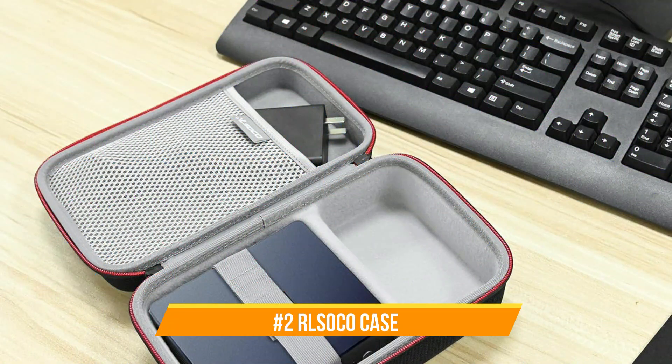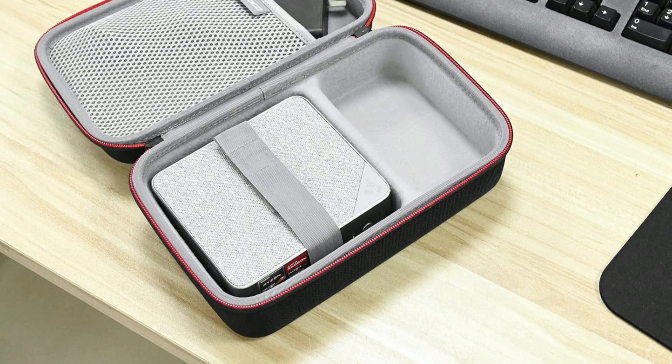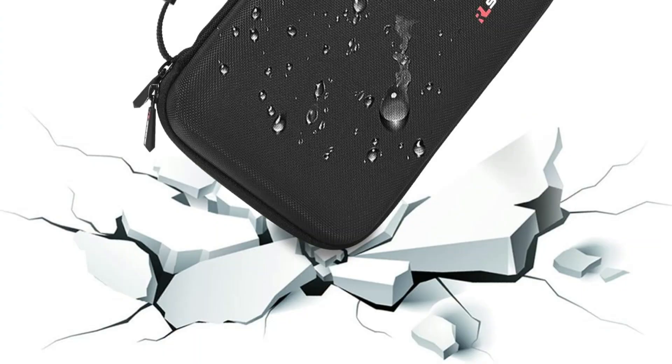On number two, we have the Roll Soco Case. If you want to keep your Mac Mini M4 series and its accessories safe and tidy, the Roll Soco Case is a must-have accessory. With its robust outer shell and soft inside lining, this case provides excellent protection from scratches, bumps, and drops. It also features extra slots for accessories like cables, adapters, and tiny peripherals, with specially designed compartments made to fit the Mac Mini M4 series snugly.